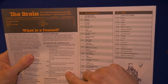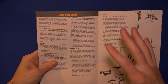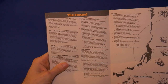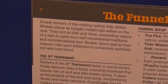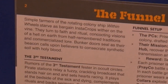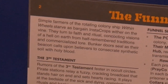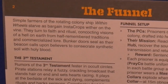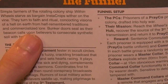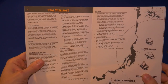If you survive, that's when your character progresses to level one. Here is the basic description of the funnel, and this is where you get the idea of it being more poetic without holding your hand. It reads: 'Simple farmers of the rotating colony ship Within Wheels starve as bargain insta-crops wither on the vine. They turn to faith and ritual, concocting visions of a hell on earth from half-remembered traditions and commercialized lore. Bunker doors seal as their beacon calls upon believers to consecrate synthetic soil with holy blood.' When I read that, I think: wow, that sounded really good — but also, what does that mean?